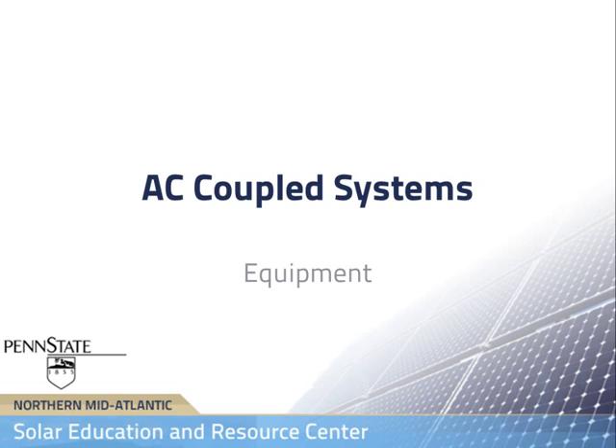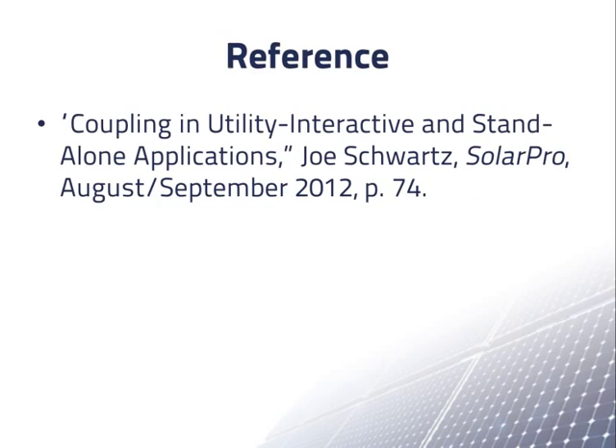In this video, we will discuss some of the equipment that is presently available for AC coupled grid connected PV systems with batteries. Our primary reference on the topic is this article in SolarPro magazine. The article includes sections written by workers for various manufacturers and installers.